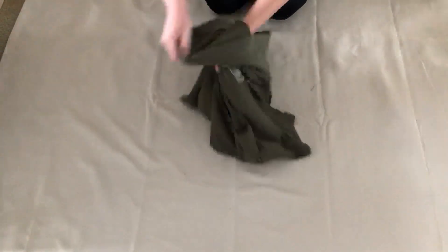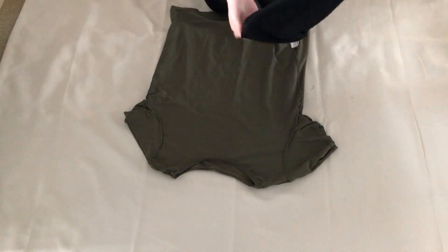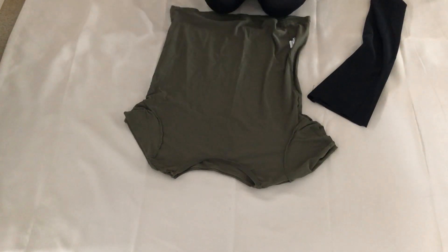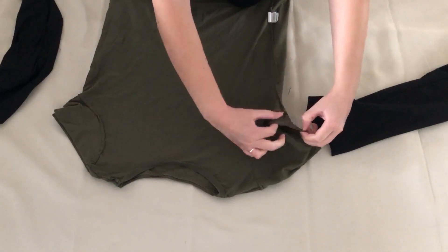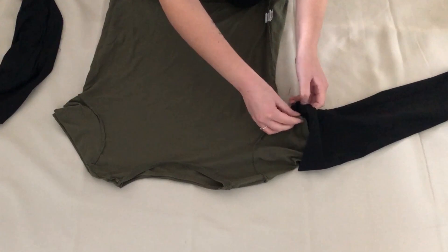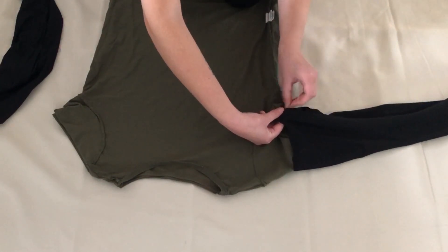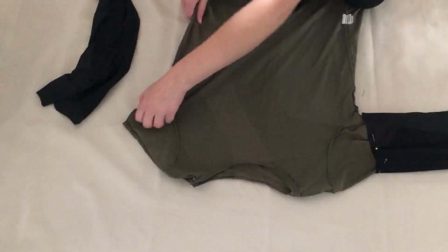I turned the t-shirt inside out, then did the same with the two pieces of fabric. With the seam of the leggings and the t-shirt lined up, I placed the sleeve inside the leggings and pinned this in place. I then pinned these together at various points and repeated this on the other sleeve.